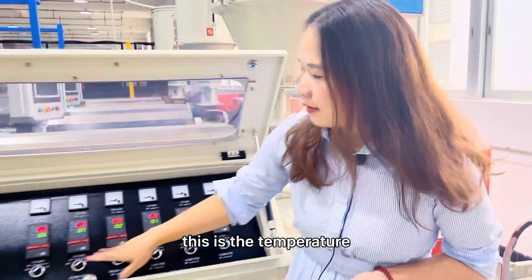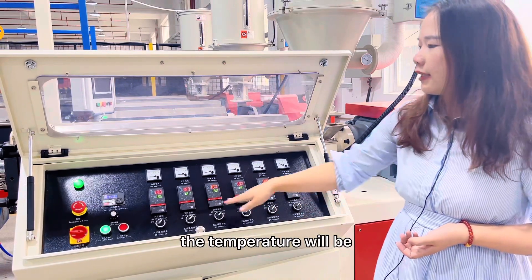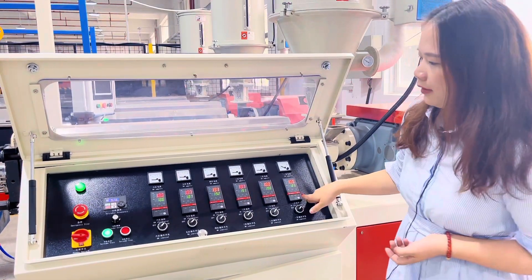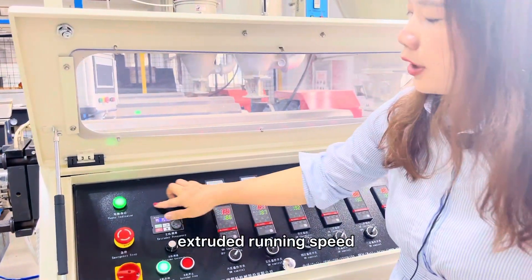This is the temperature controller system. According to different raw material, the temperature will be different. Here you can see the extruder running speed.